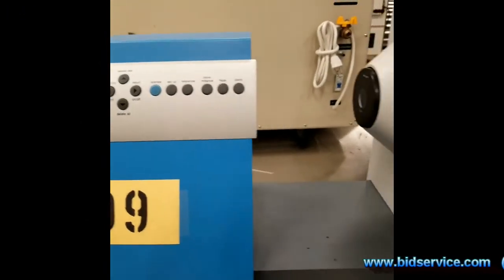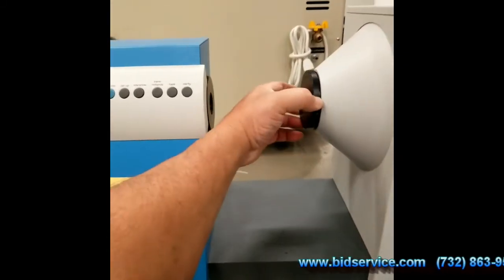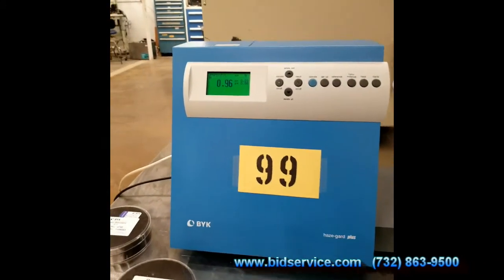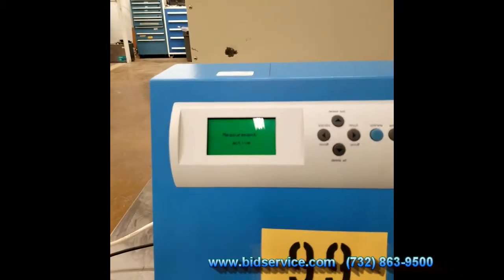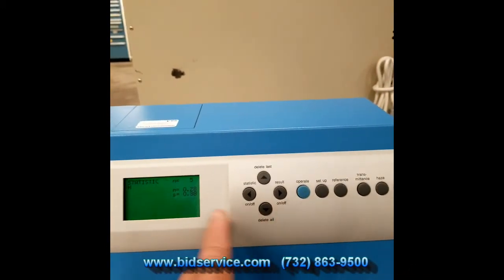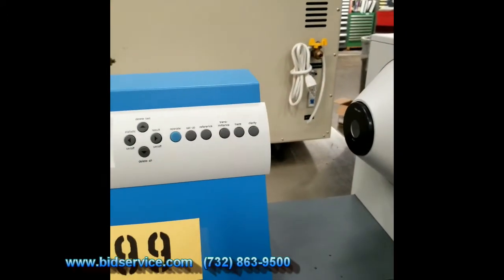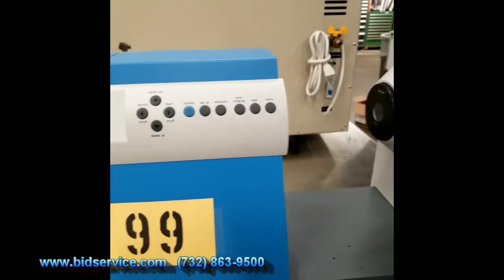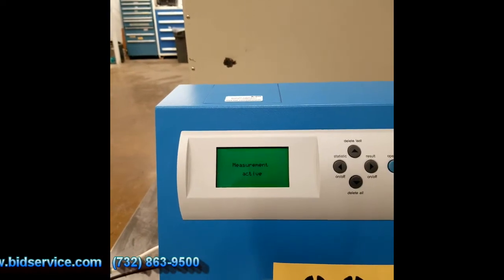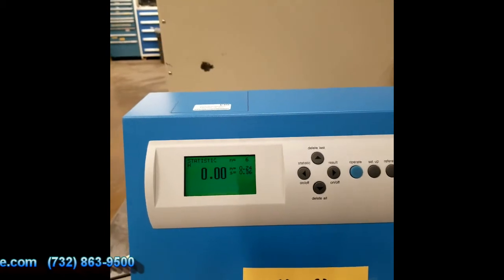I'm going to start with the zero calibration cover and put it on here. Then I'm going to hit the foot switch. Of course it failed because it is closed up with that cover. Now I'm going to take it off, and you can see it reads zero. I'll do it again — it reads zero again.